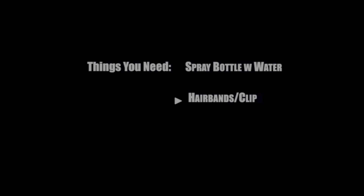The things you need for this tutorial will be a spray bottle filled with water, clips and/or a hairband, and lastly your choice of products.